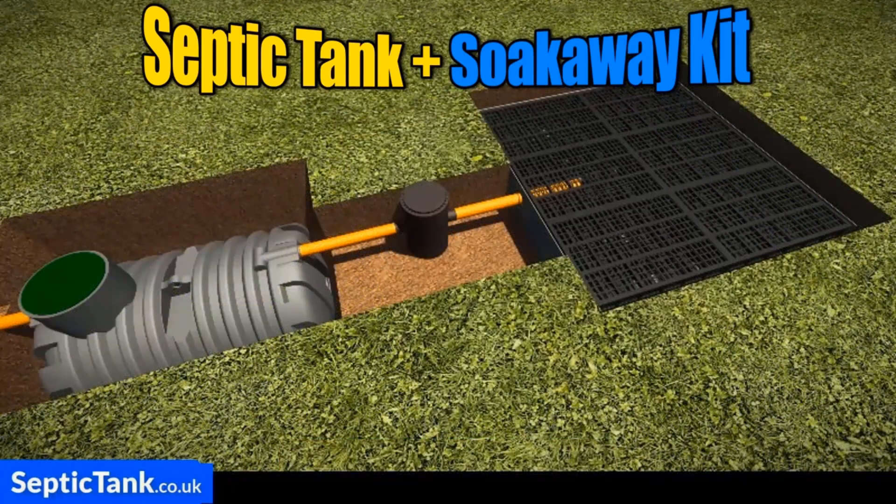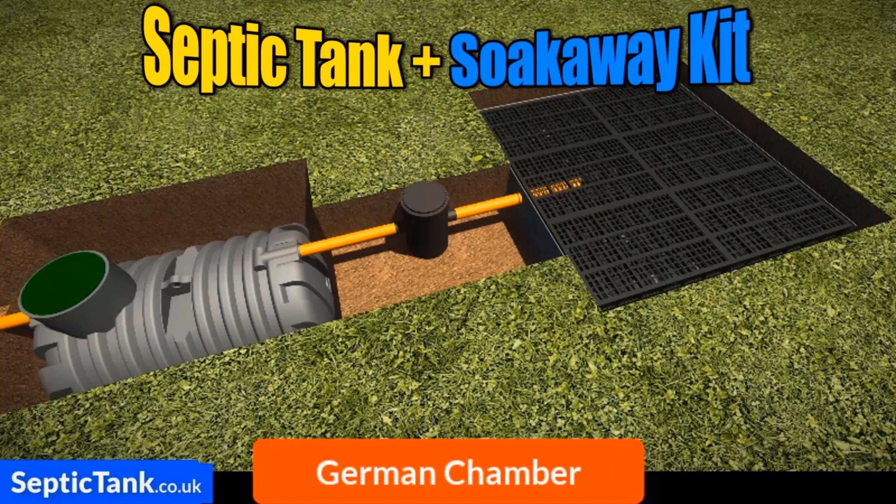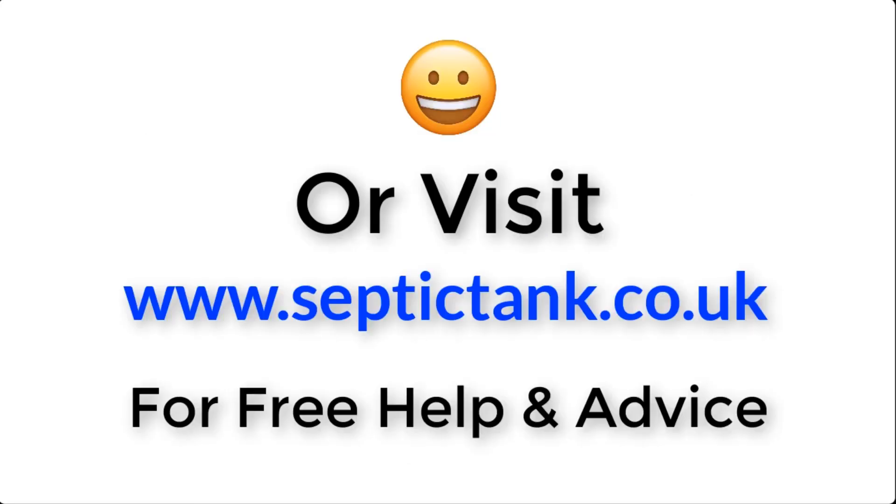So if you're looking for a septic tank and soak away that's easy to install, fully compliant with UK building regs, comes with free membrane, a German inspection chamber, and can be installed in just under three hours, then the septic tank and soak away kit is for you. For more information, just click the link below this video or visit septictank.co.uk for free help and advice.